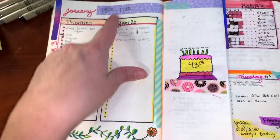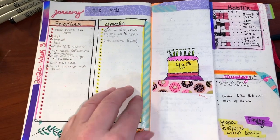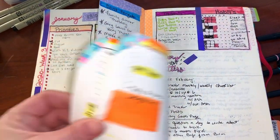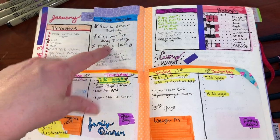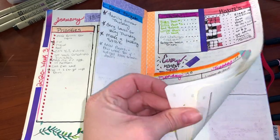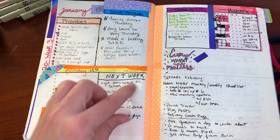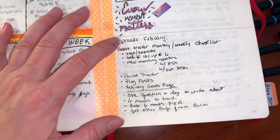These were goals I knew I wanted to complete in January — those were my priorities. When working on a given day and needing to remember something, I could quickly write it in the 'don't forget' section. That covered Monday through Sunday, and then anything for next week.